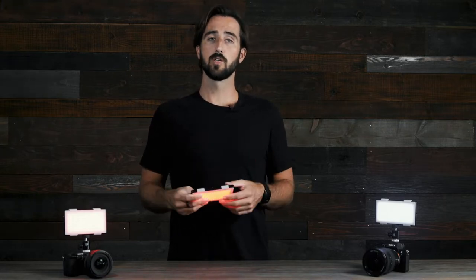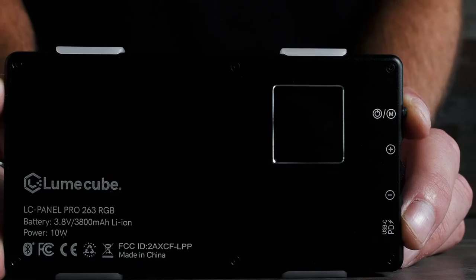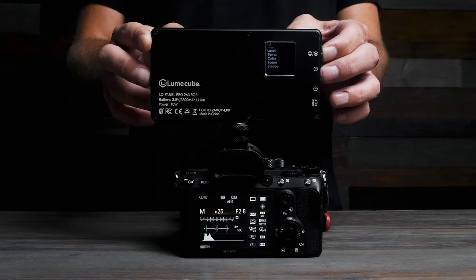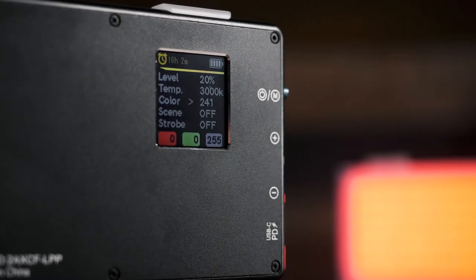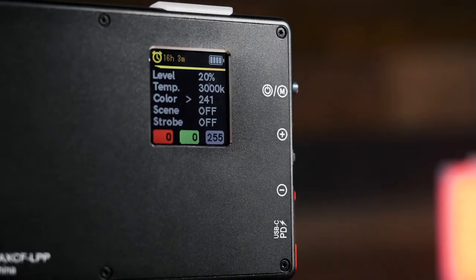Now let's get into how to use the Panel Pro using the manual buttons on the side. To turn on your Panel Pro, simply push on the blue power button on the side for three seconds. Once you turn your light on, you'll also notice that the LCD screen on back turns on. We completely redesigned the control screen to be bigger and easier to use, so you can quickly and accurately adjust your Panel Pro's settings with ease.